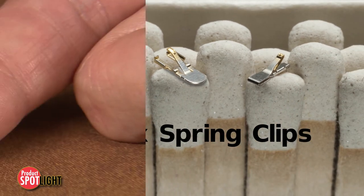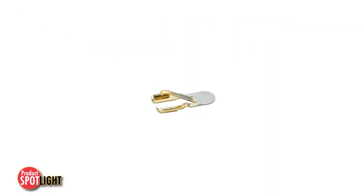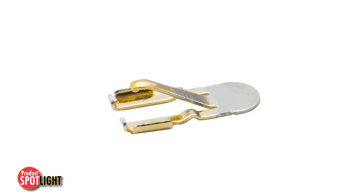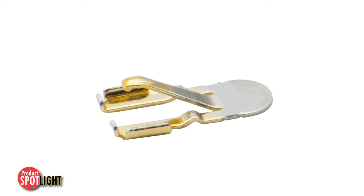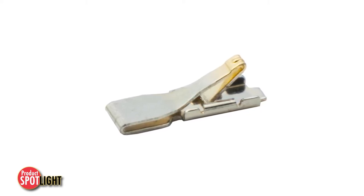Ideal for providing connections between electronic sub-components, modules, and RF devices, Molex spring clips lower component and assembly processing costs while providing benefits such as a wide working range and superb durability.